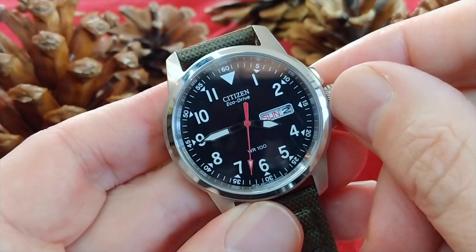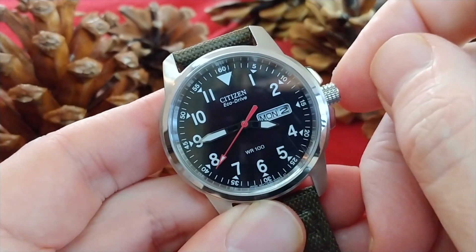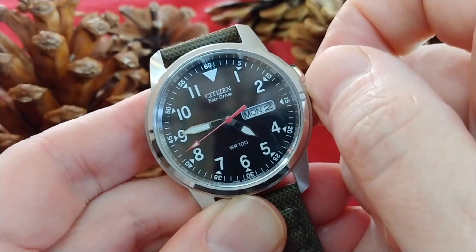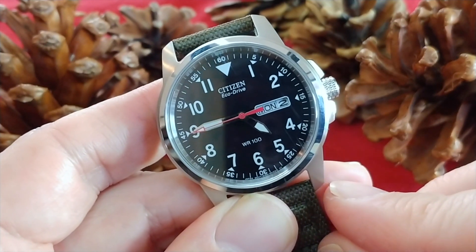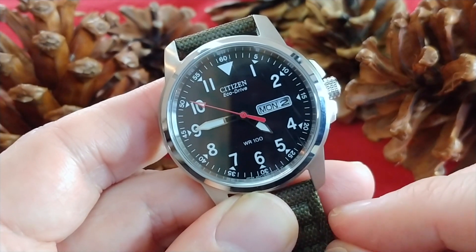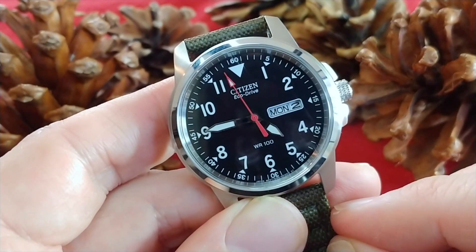The crown has a nice textured pattern, making it easy to grip and pull out. It is a simple push-pull crown, with the first position adjusting the day and date, and the second position adjusting the time. The day and date are printed black on white and are very legible. The day-date does sit in a little further than on non-solar watches due to the rechargeable cell in the dial. The window is outlined in white with rounded corners, giving it a classic and sporty appearance.